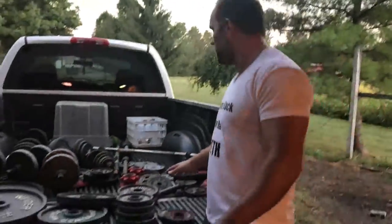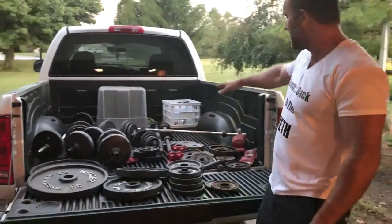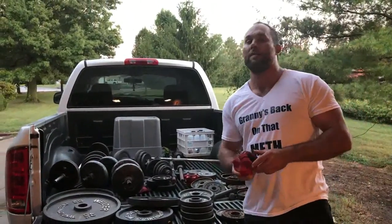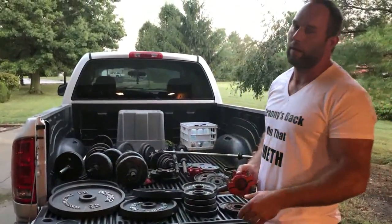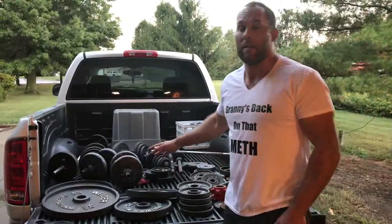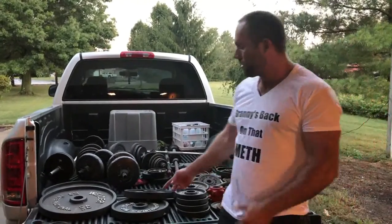I had to take it all for $45. So for $45 I got all that Olympic stuff, plus all this other stuff. And here's two collars for a two inch bar — I don't know if I'll use these, I may throw them on with the 45 pound plates just to make up that one or two pound difference. And then all those other standard plates.